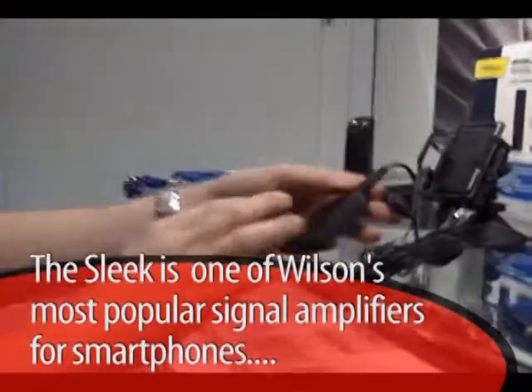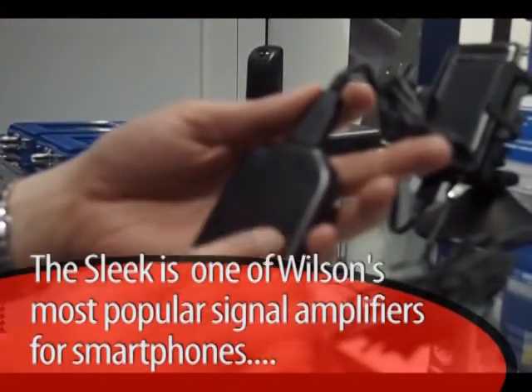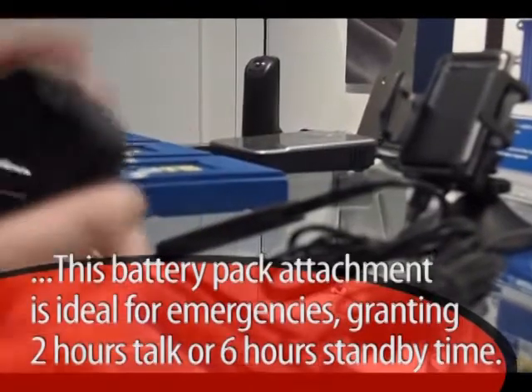It's a simple device, small, obviously very portable, works with four AAA batteries. Simple operation — the second it's on, your product's working.